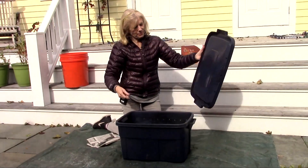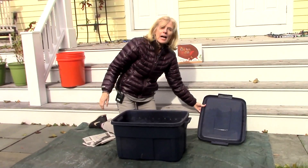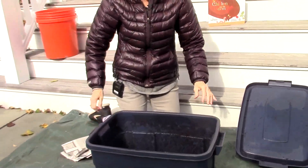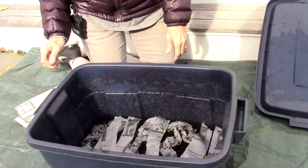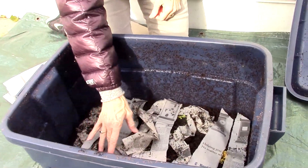So this is the bin, and inside, if you look inside, you'll see my worms. Well, you won't see my worms yet because they're hiding. They don't like sunlight, so they live under these strips of newspaper.